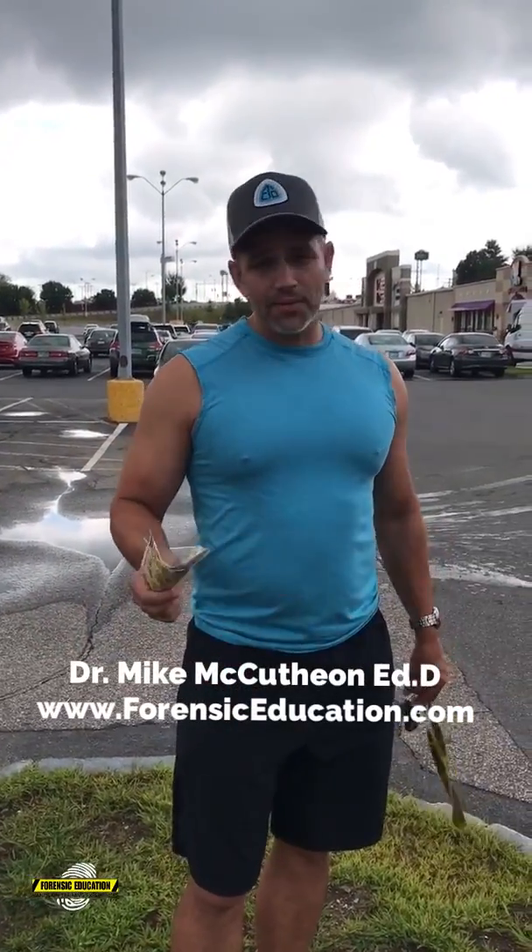Hey everyone, Mike McCutcheon. So today what we're going to do is go to one of my favorite forensic stores. We have a couple of classes coming up, so we're going to go buy some supplies. Let's head inside and see what we can buy.